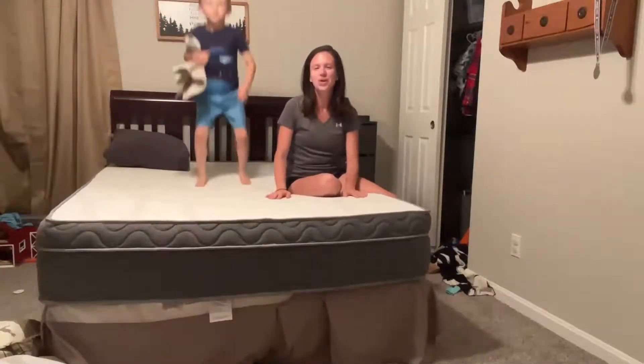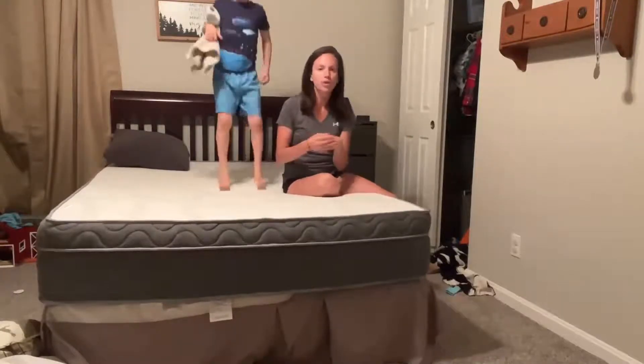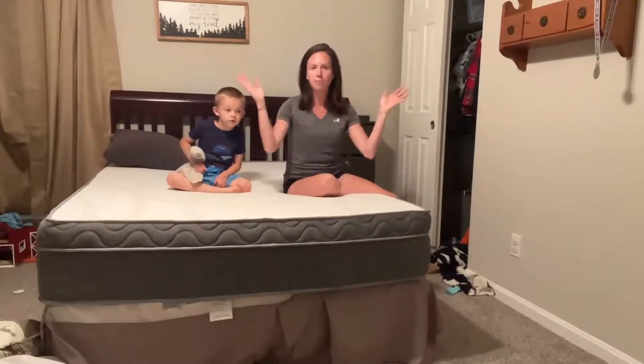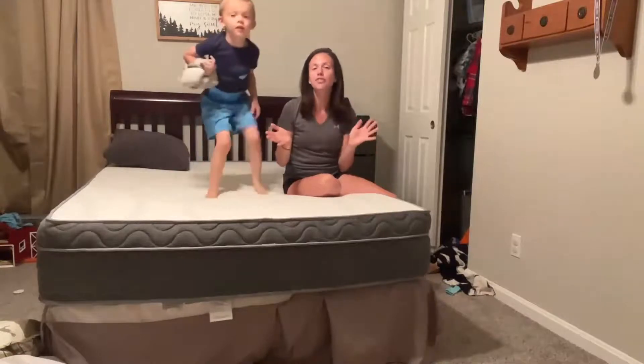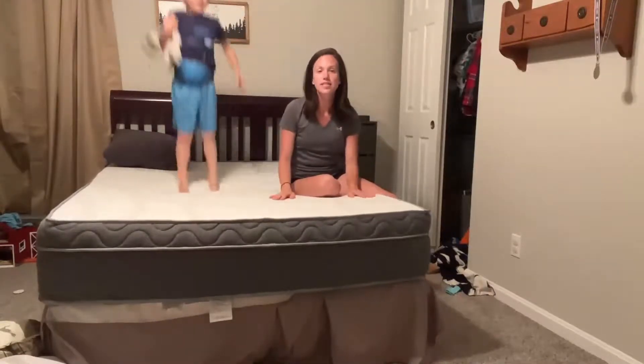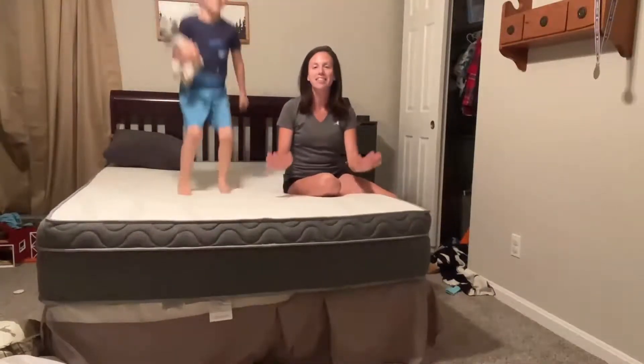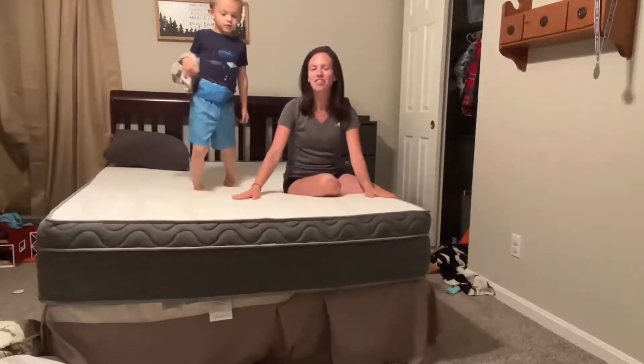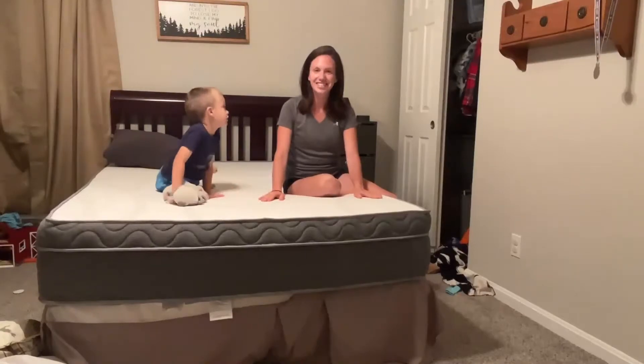We just absolutely love this — great purchase. It came rolled up, we cut open the package, and it popped right up. It was not one of those that you had to wait days and days for it to fully inflate. This thing just kind of popped right up and was ready to go within a few seconds. Absolutely something that we would recommend — I think we'll be buying them for our other kids as well. Definitely something that you should get. Thanks for watching.